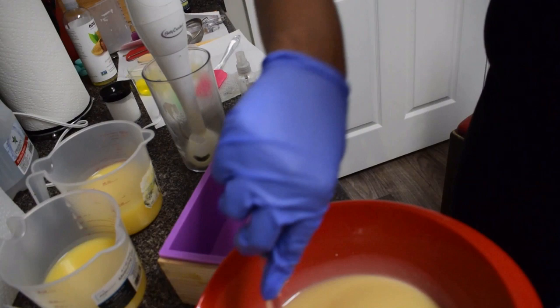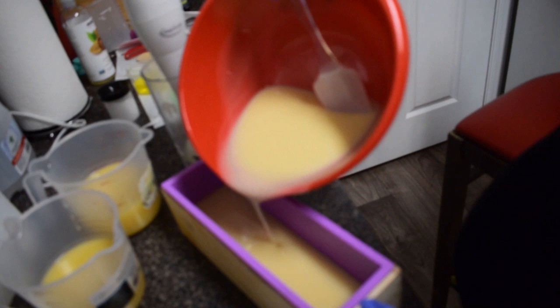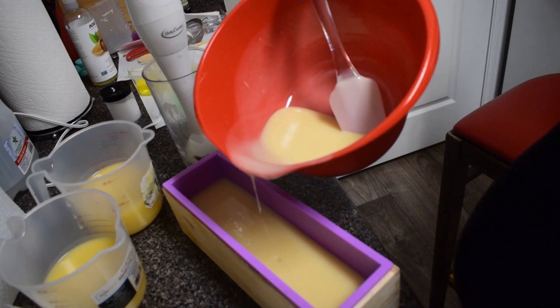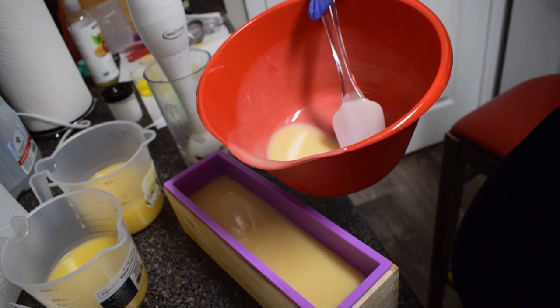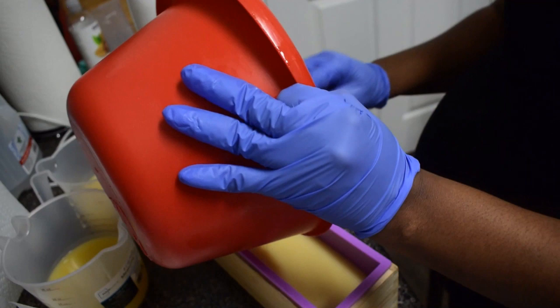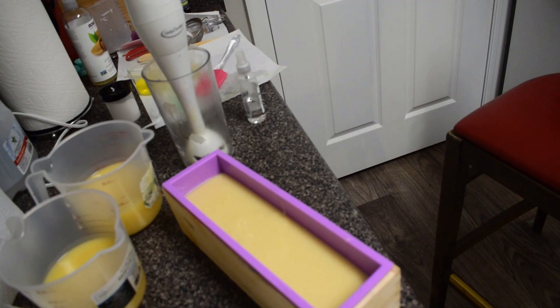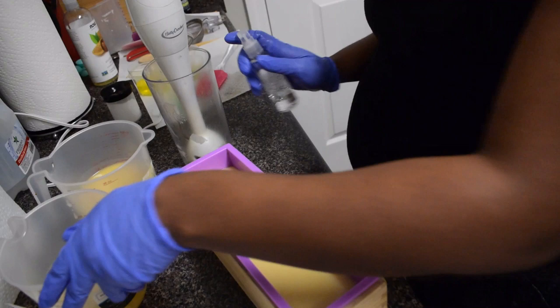I'm going to grab my mold — I always spray my alcohol first, it's just a habit. Into this mold I'm going to pour in all of that soap. It's down to about a light to medium trace. I'm just making sure that everything is even and up as high as I want the white to stop at for this soap. I'm making sure I get every little bit of soap out of the container, because who wants to waste soap — I definitely don't.